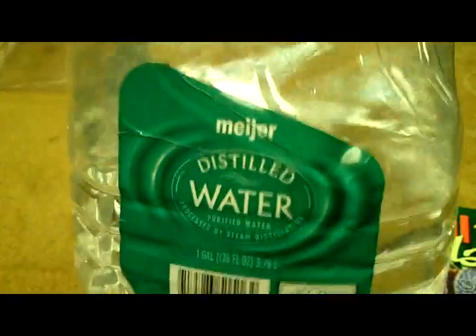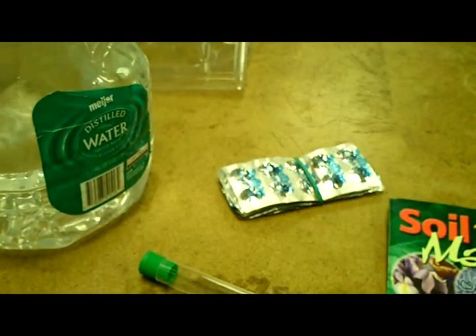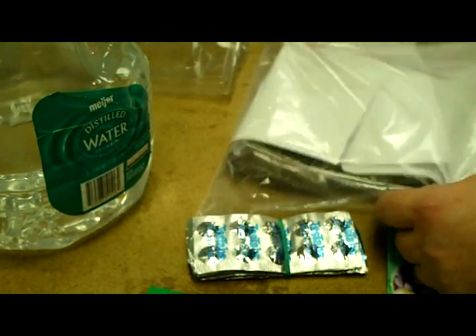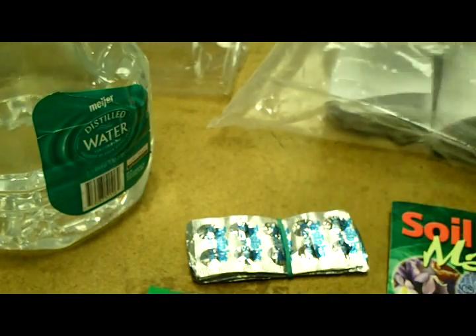It cost me about $1.10. Distilled water is what you'll be mixing your soil with inside the test tubes. Here are my soil samples — I have them divided by different food plots, different areas in the woods where I'm going to plant the food plots.